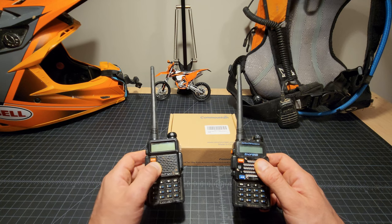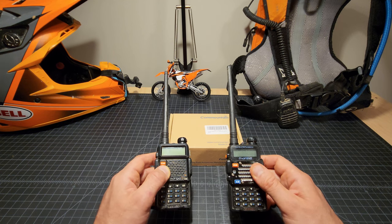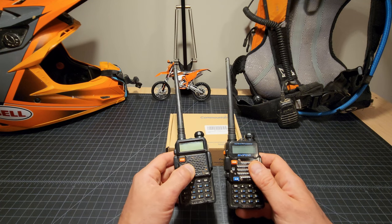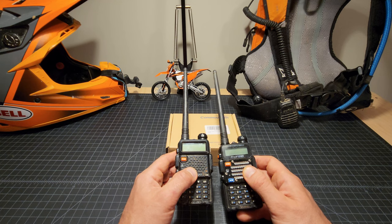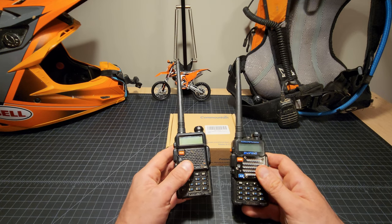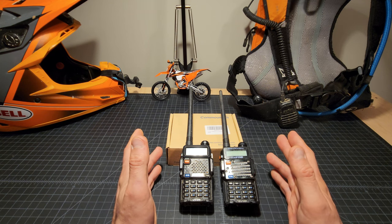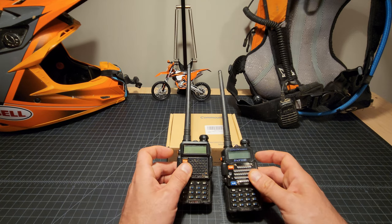These are not expensive radios — I'll provide links to them on Amazon and eBay. They run roughly $20 to $30 depending on the time of year. They have lithium batteries that last pretty much all day for us and come with a rechargeable station, so you just pop the radio in and you're good to go. We considered more expensive options, but it makes no sense to put a $100 radio in a backpack I'm going to fall on when a $20 radio does the job. These do cut corners on audio quality, but off-road you just need to hear that your buddy's alive or whether he needs help.